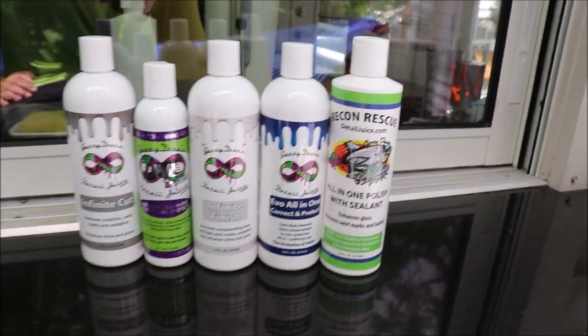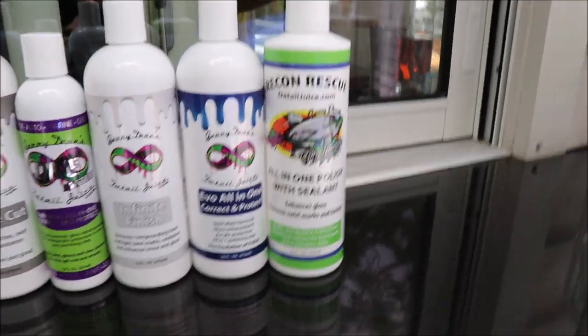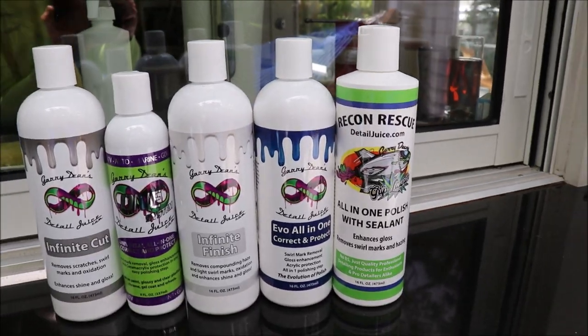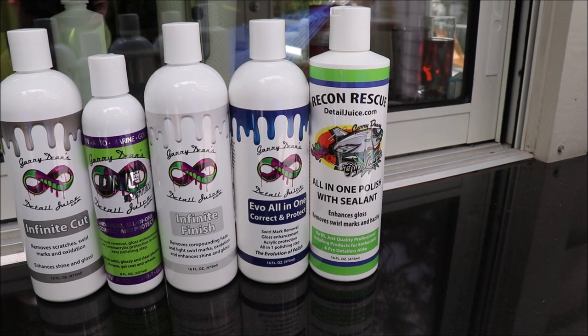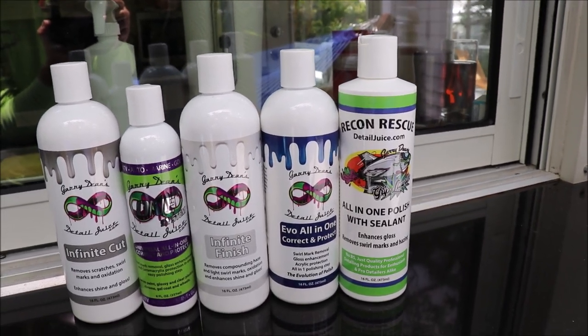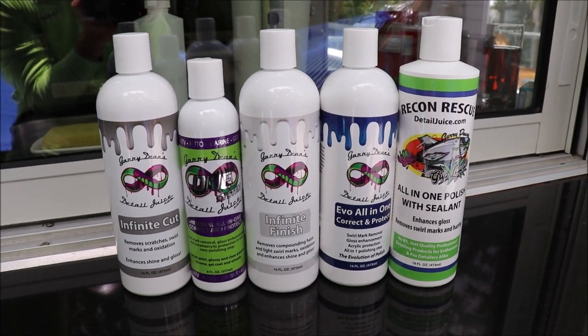The Recon Rescue version cuts the least, but it still does a very good job cutting. It finishes really nice and definitely leaves behind some polymer protection.